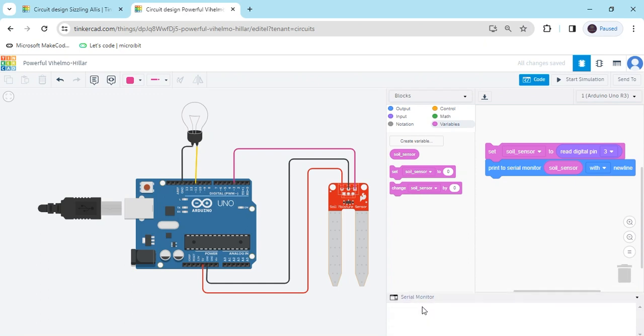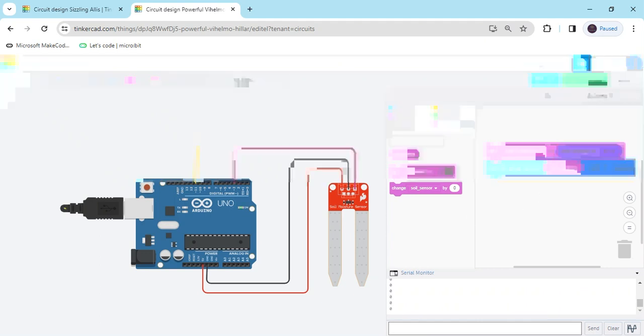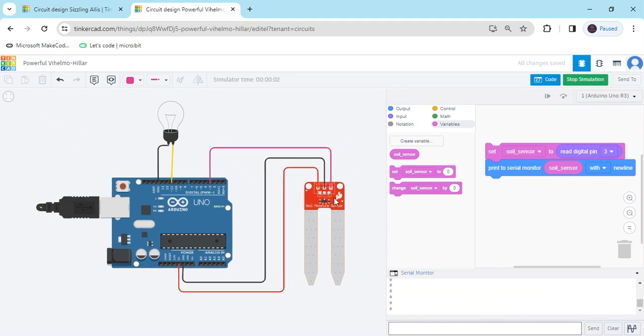Now click the serial monitor and start simulate. After start simulating, click on the Soil Moisture Sensor — there is the option to increase the value and decrease. Now the sensor is in wet or dry condition. You can see: sensor is in dry condition, then value is 0. I have increased it, then you can see the value is 1. Now sensor is in wet condition.